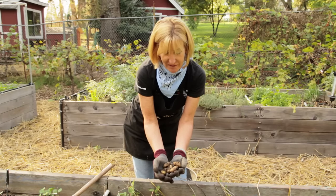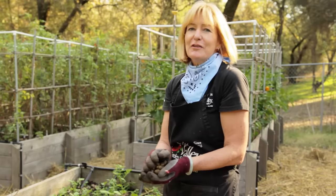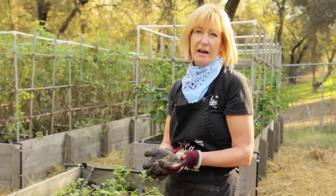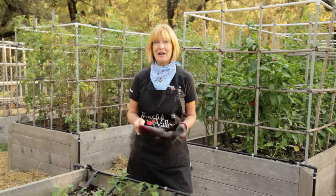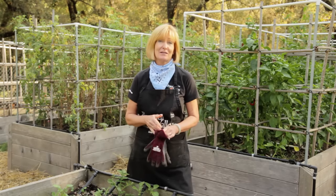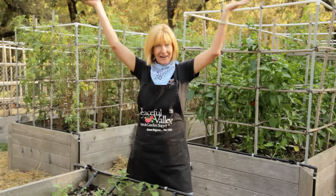Use your hands to harvest — a sharp tool will cut into the potatoes. Let them dry for a couple of days in a cool, dark area like a garage, and then they're ready for winter storage. Potatoes originated in South America where there are over 8,000 varieties. Expand your palate from the Idaho russet and grow organic for life.